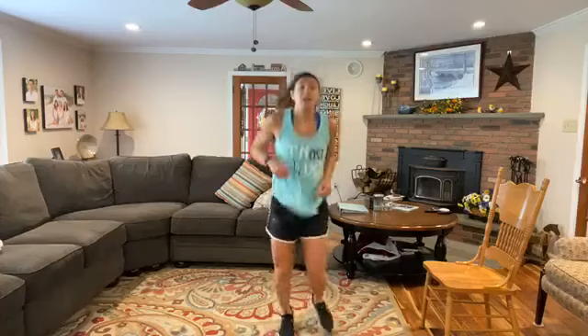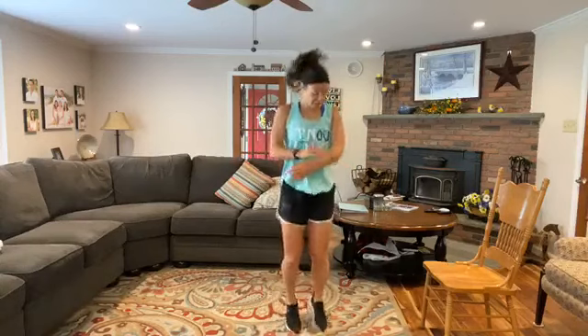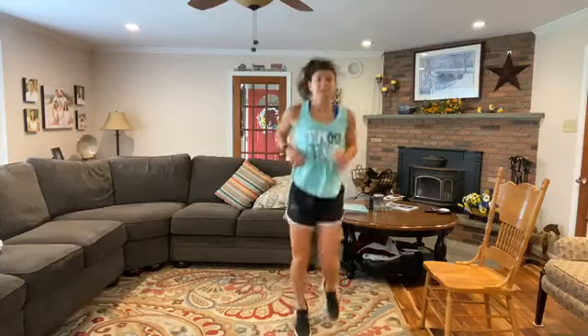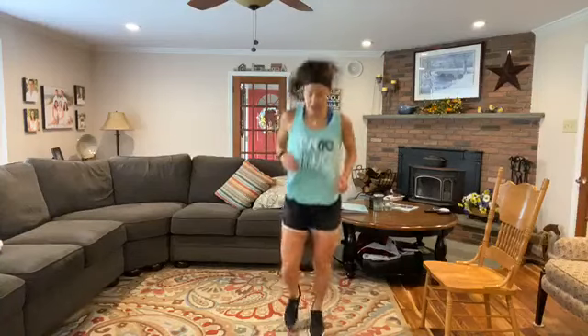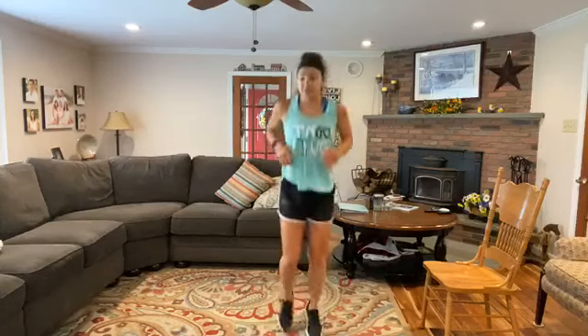When you guys are ready, we'll just start by jogging in place. So getting warmed up here. A little strength today. Should be good. Just jogging in place — get that body warmed up a little bit. Nice work. Land on those toes, nothing too crazy.